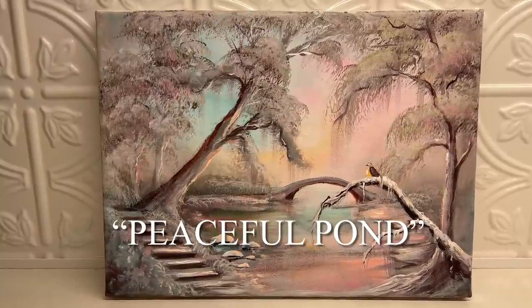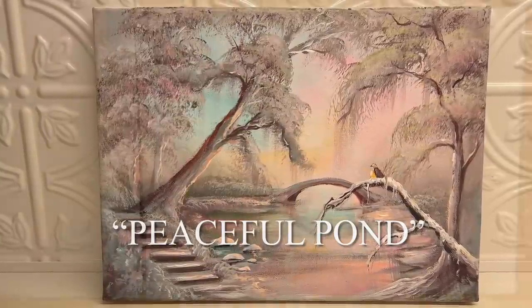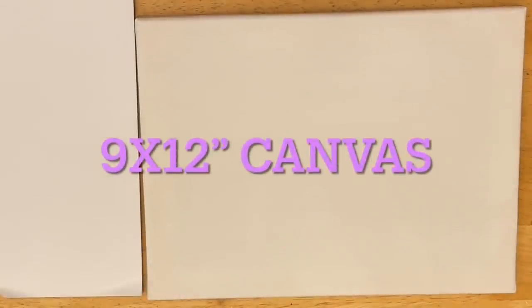Hi everybody and welcome back to my channel. Thanks so much for joining me today for this tutorial of Peaceful Pond. You're going to need a 9 by 12 canvas. I recommend priming it once with white acrylic gesso.